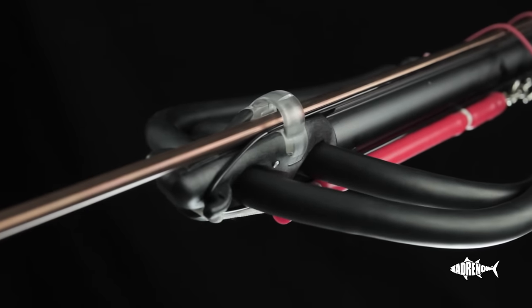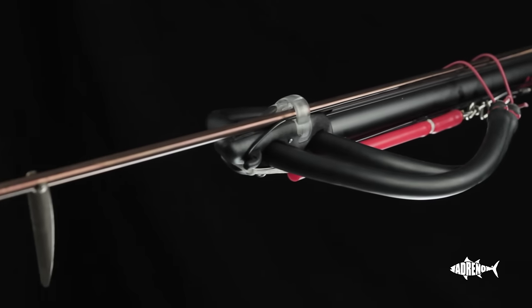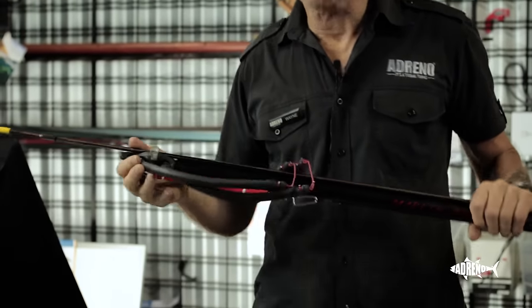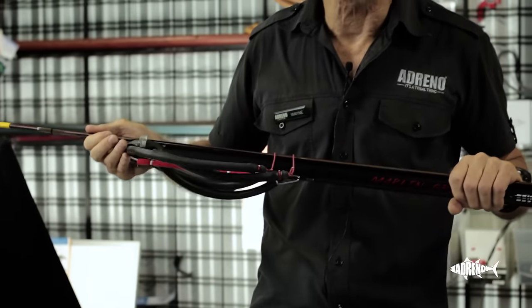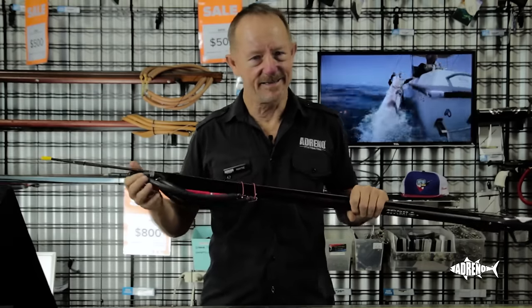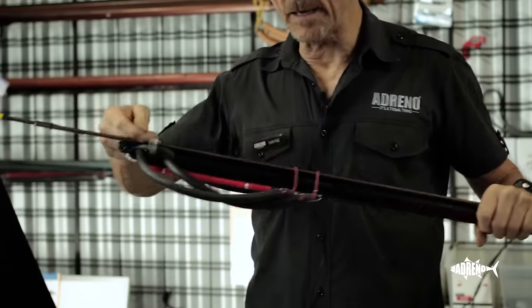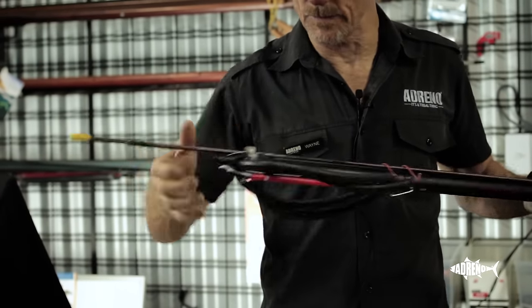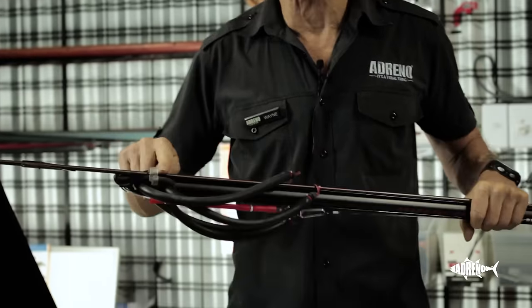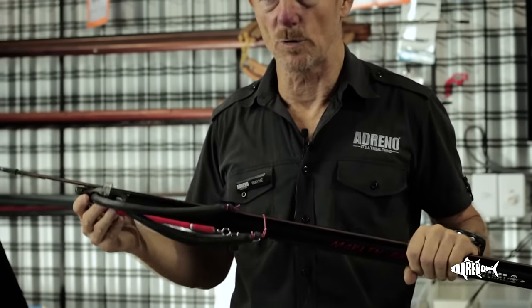The muzzle is a closed muzzle, and this helps the new person with the loading. A muzzle that's open often lets the spear wobble around as you're in the water trying to replace the spear. You don't need that when you're a new person — you know, lines all about you, it's all happening too much. So you stick the spear through the closed muzzle, it goes back in, nice and certain. And later on, if you want an open muzzle, you can take the section out and revert to an open muzzle.